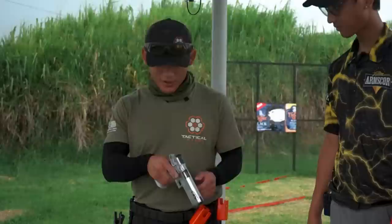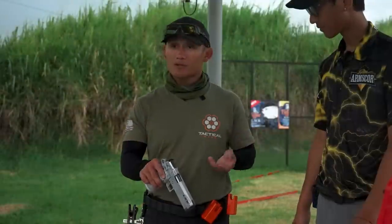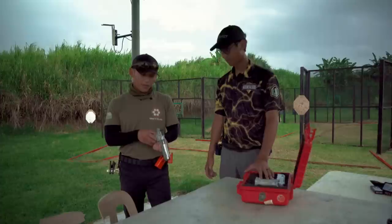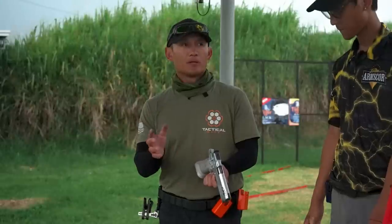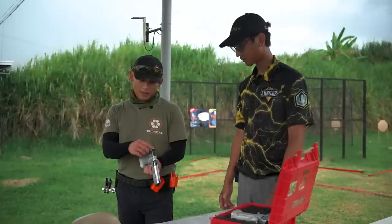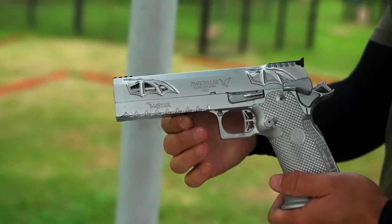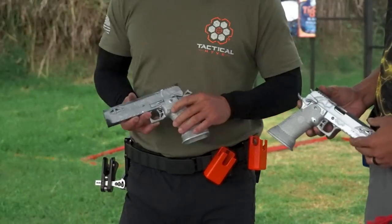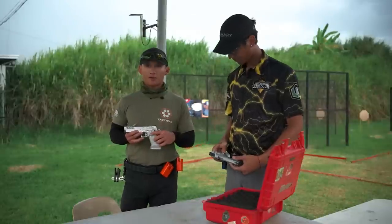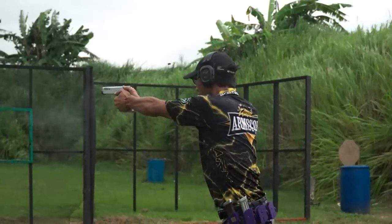The rear sight is their own design — it's fully adjustable, which is standard for race guns, but what I like is that it's a thin rear sight without a wide notch. I can see it helping precision shots. Also, I noticed the mag release design, and on another Metrilio I held, they even angle the mag release up — there's a lot of attention to detail.